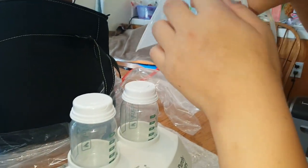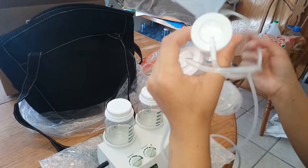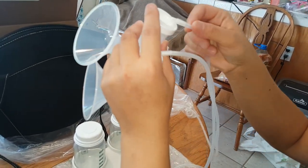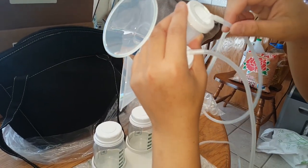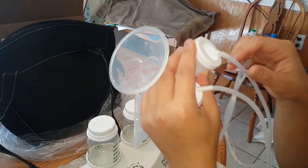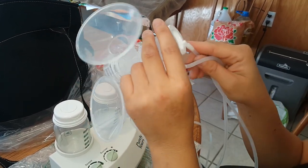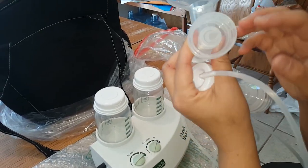So here is your milk collection system. I took it all apart to sterilize it. But you do not want to sterilize these wires here — this is where the air goes in and out, so if you get water in there that could be a problem. I just took these off and then undid everything else to sterilize it.